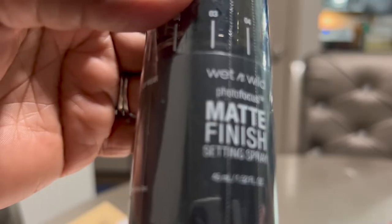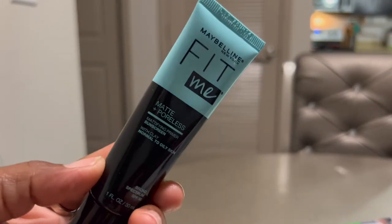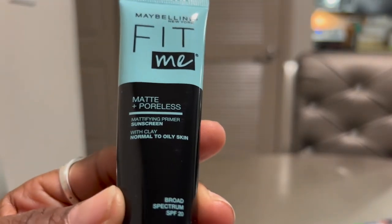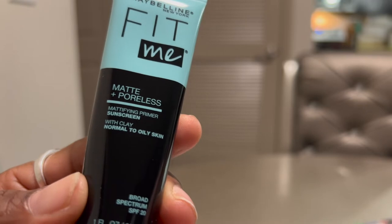I needed some setting spray. I have the Fit Me by Maybelline — this is the Matte Plus Poreless primer. There's sunscreen in it too.